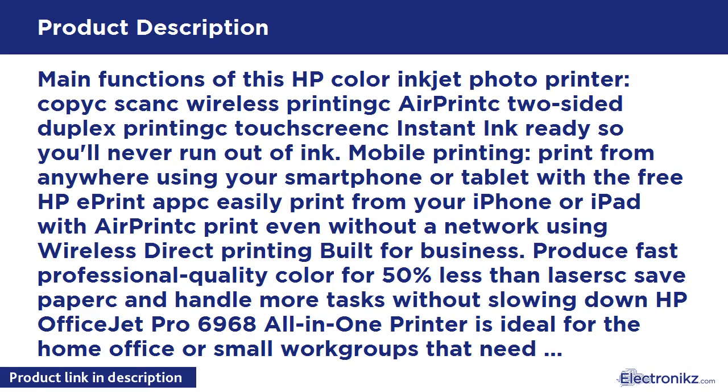Main functions of this HP Color Inkjet Photo Printer: Copy/Scan, Wireless Printing, AirPrint, Two-Sided Duplex Printing, Touchscreen, Instant Ink Ready so you'll never run out of ink. Mobile Printing — print from anywhere using your smartphone or tablet with the free HP ePrint app. Easily print from your iPhone or iPad with AirPrint.